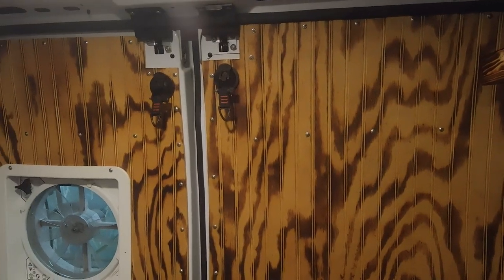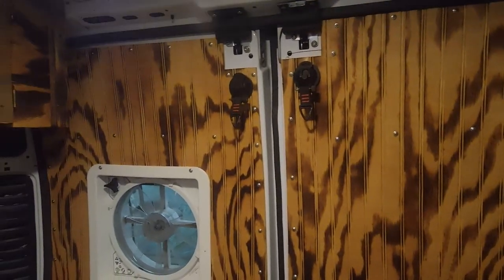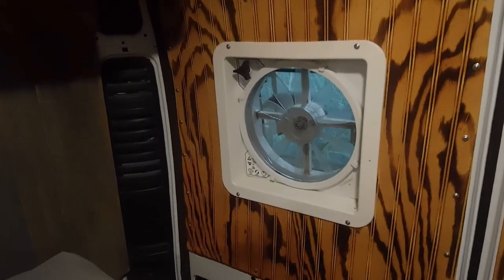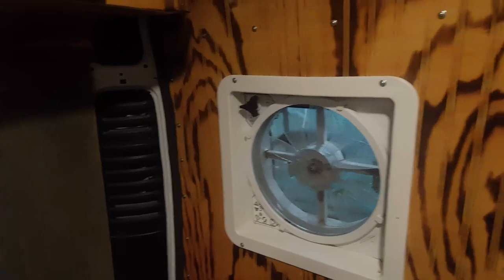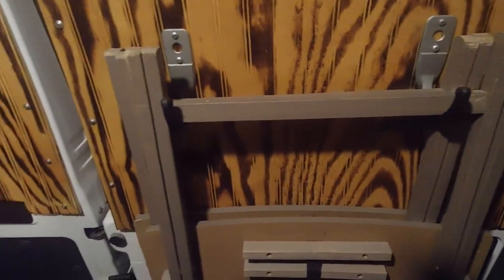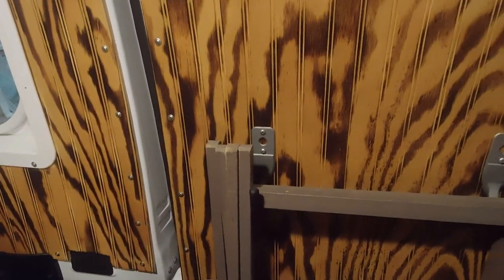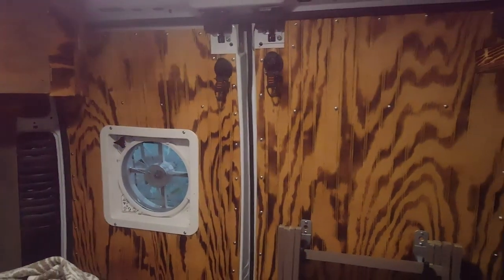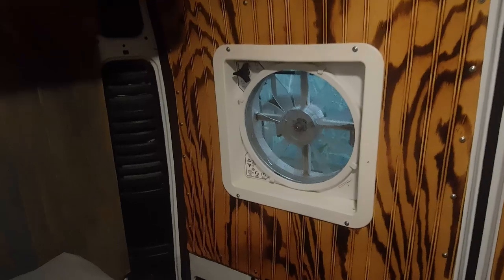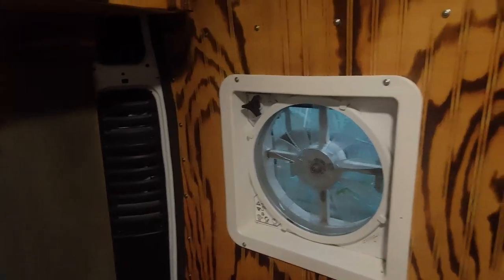First thing we did was go ahead and get the back doors paneled, which wasn't horribly hard. We just had to cut those curves for where it sits against the seal and make sure it's not hitting and blocking the seal. I also put on a couple hooks at the back so I can hang up those fold-out tables and get them out of the main van space. We also got the fan cover put on, which was probably the hardest part — getting that to fit right — but I think it came out real nice.